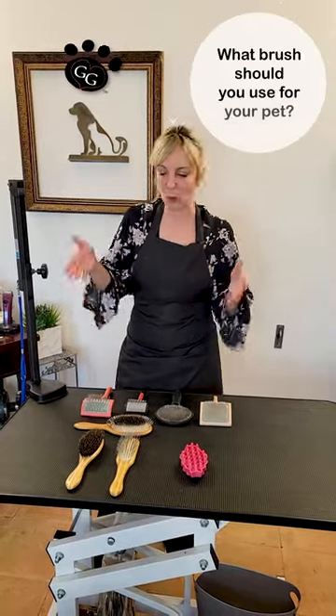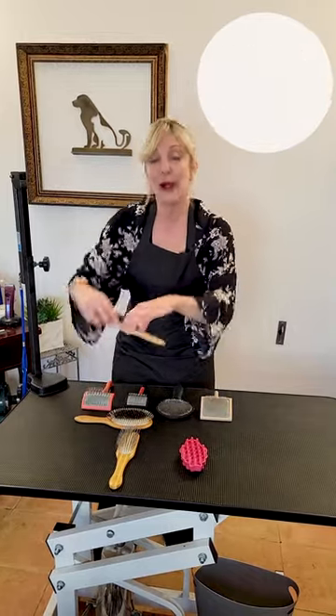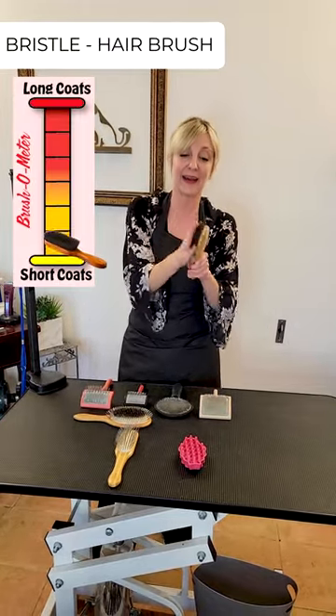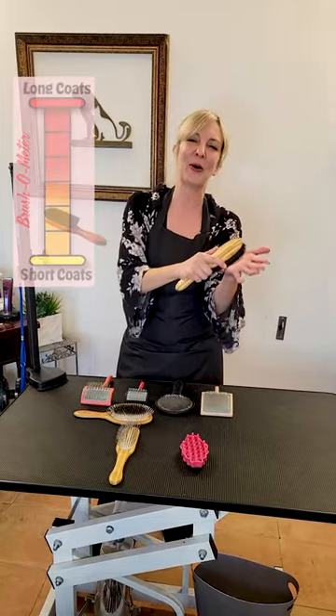Hi pet lovers! Do you have questions about what kind of brush you should be using for your pet? Let's start with our bristle hair brush. This can be natural or synthetic and this is what we use to distribute oils and to pull that coat from short and smooth coated breeds.